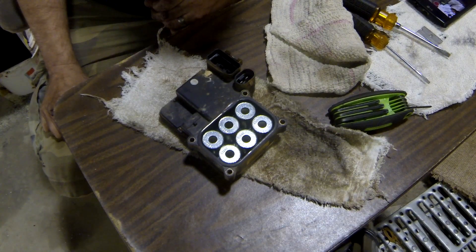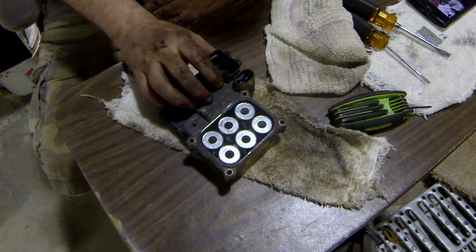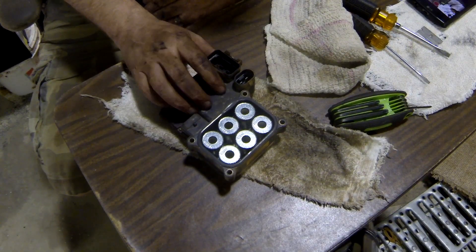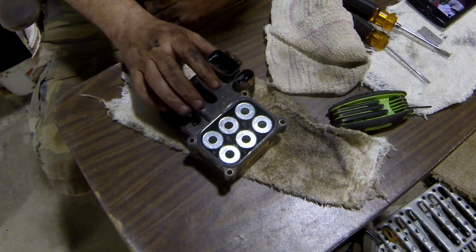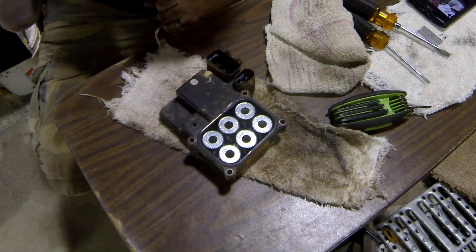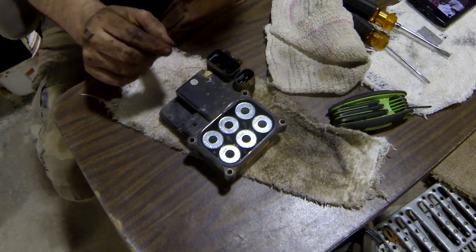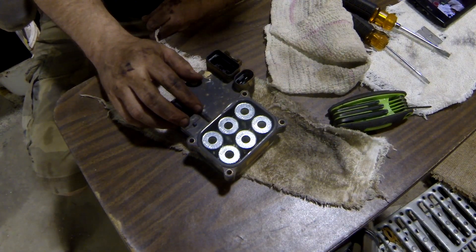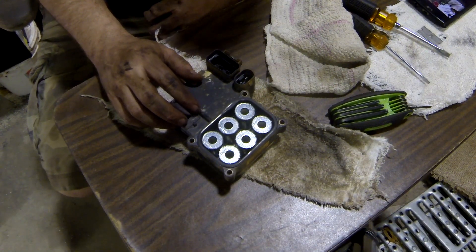You can buy a new one of these — I've seen prices anywhere from $300 up to $1,000. Or you can send it off for $50 to $150 and someone will do what we're about to do for you. But from what I've read, if you've got a soldering iron and have ever soldered anything, it's not going to be that difficult.